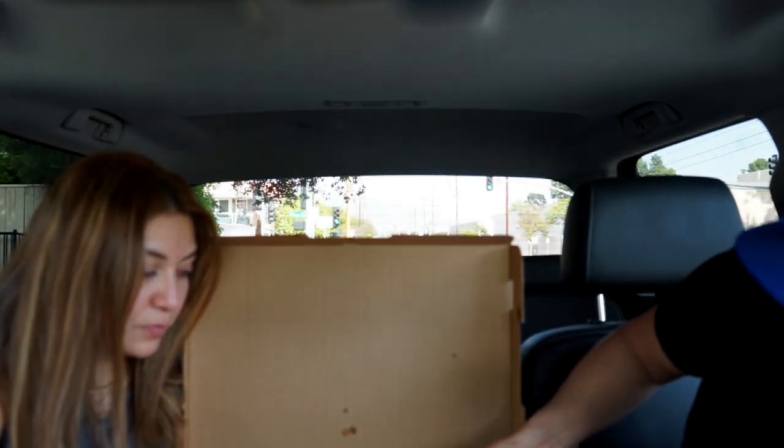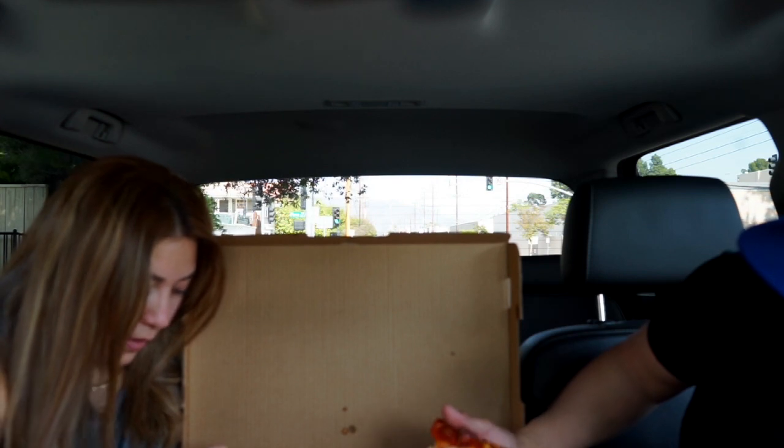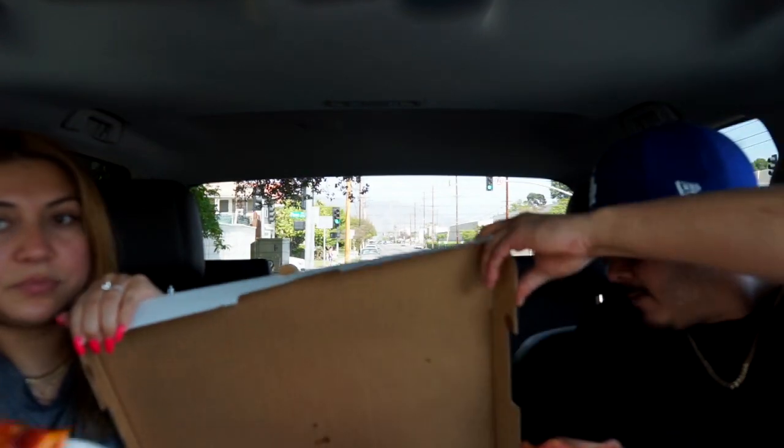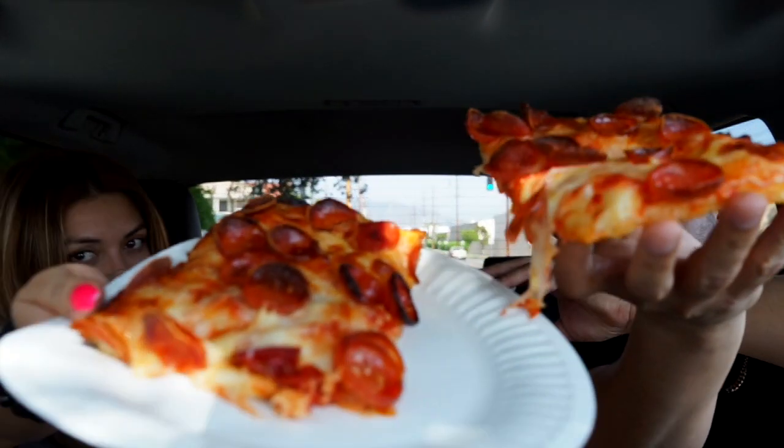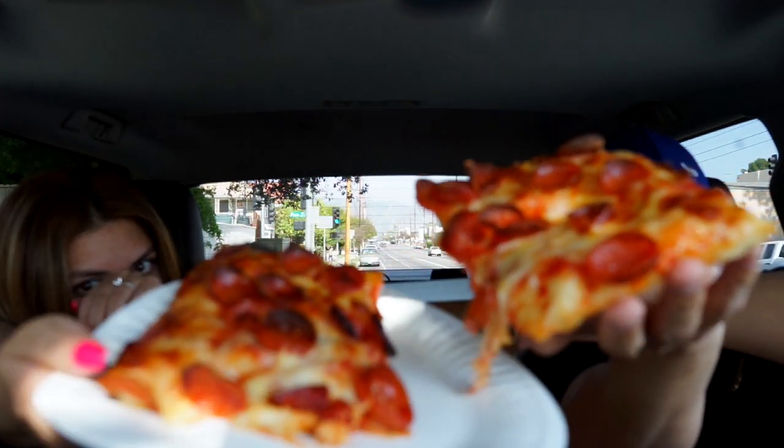So it's Sicilian style, right? Oh my god, these little pepperoni things! So we got this one — Sicilian style, pepperoni. Look at the beautiful cheese, get all that cheese up in there.